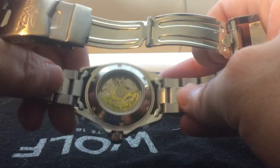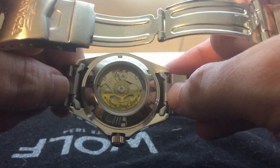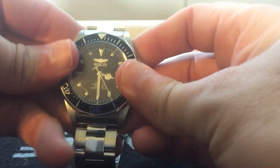You can see it doesn't have the Swiss decoration and all that like the old ones used to. This one has the Seiko NH35 movement — they're not trying to hide that anymore, which is pretty cool. It comes with an automatic movement.